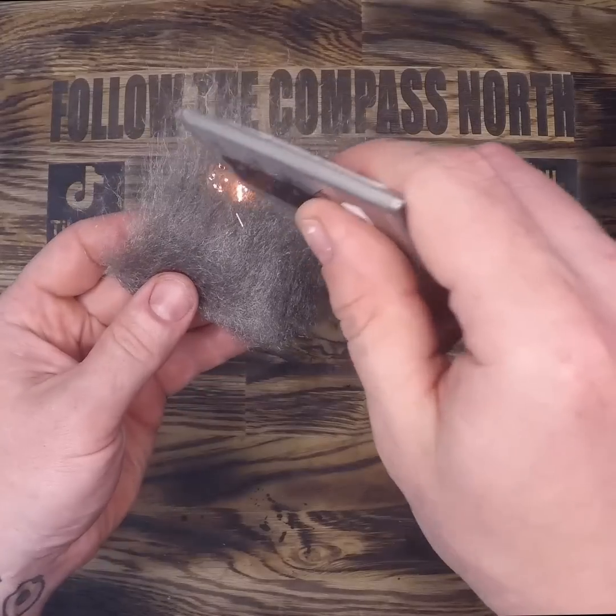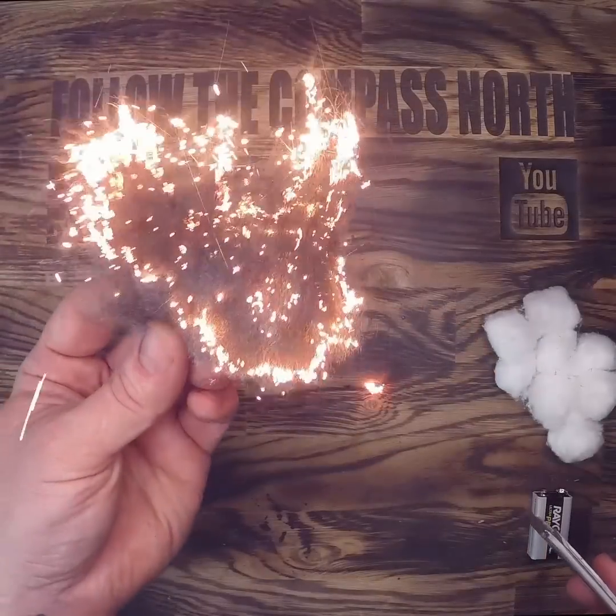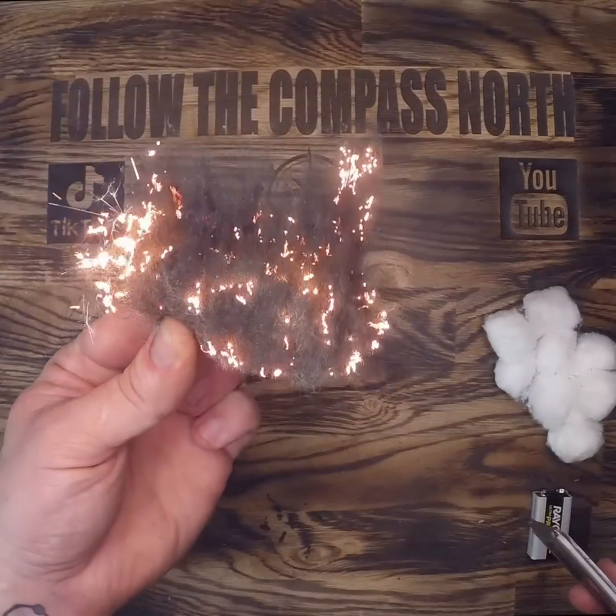You can also use lithium battery packs that come in cell phones and a bunch of other gadgets these days. Even when nearly dead, they still have enough power to ignite the steel wool.